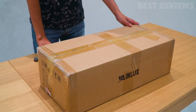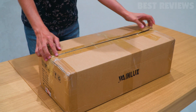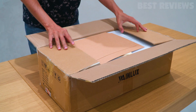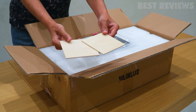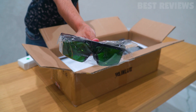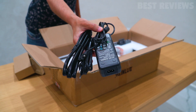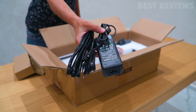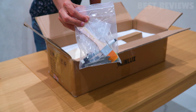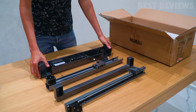Let's start with the unboxing experience. The WayneLux L6 comes well packaged with all the necessary components neatly arranged. Inside the box you'll find some test materials, a user manual, a power adapter, a laser head protective cover, goggles for eye protection and air assist, a power adapter and tube for air assist, a laser engraver head, assembly tools, and other parts required for setup, and finally the laser engraving machine itself.